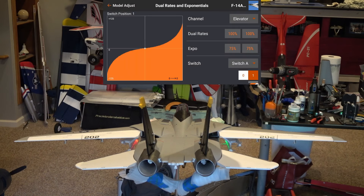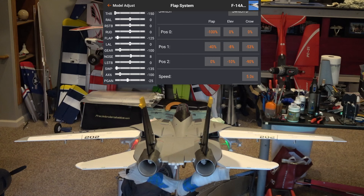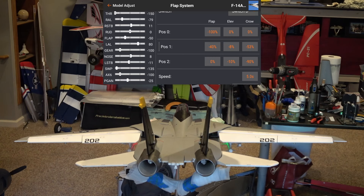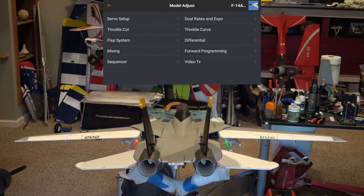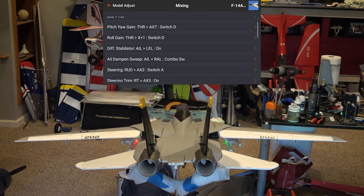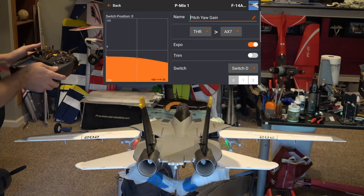For rates: with gear up, ailerons and elevator at 100% with 75% expo; rudder at 100% rates with 85% expo at all times. With gear down, rates are 47% with 50% expo. The flap system is run by switch D with a 5-second speed for airflow transition. Position 0: negative 100 flap. Position 1: negative 40 flap, negative 8 elevator, negative 53 crow. Position 2: 0 flap, negative 10 elevator, negative 90 crow. This configuration produces a ton of lift, true to scale, with stabilators pitched to offset the pitch-down moment.